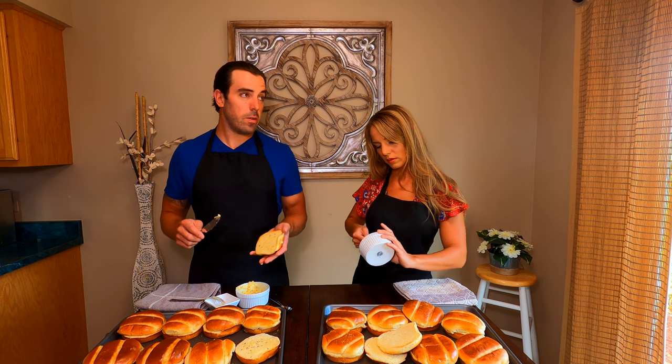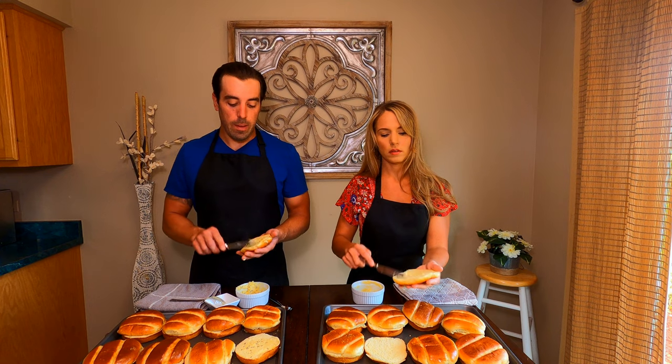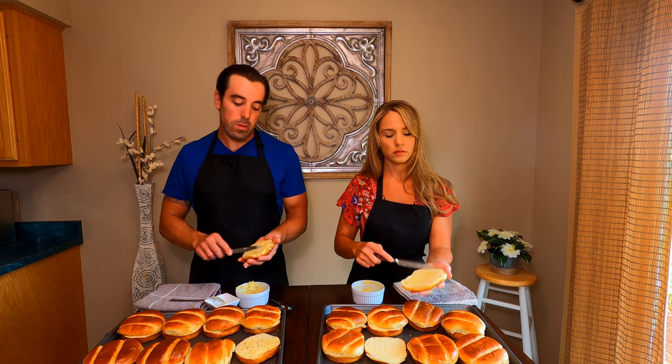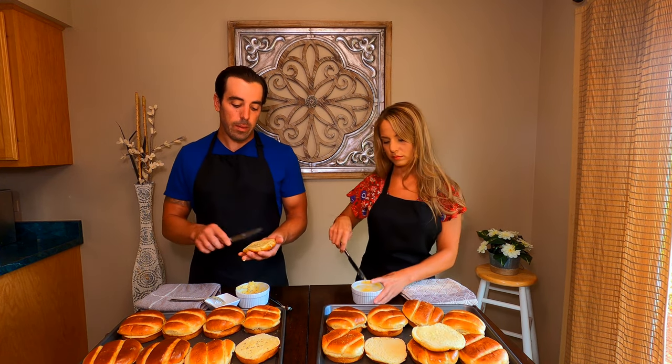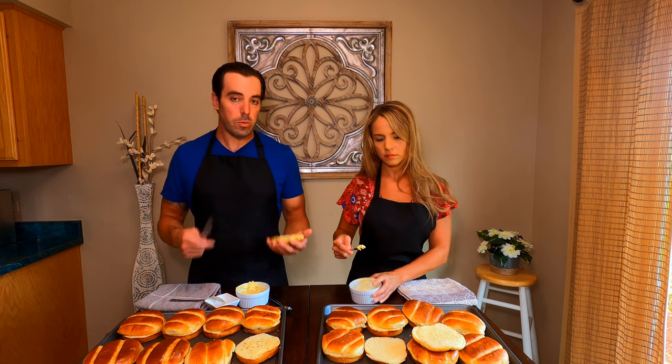Shannon said 350 degrees but we're actually cooking at 325. If we do it for about 20 to 25 minutes, that'll work well. We wrap them in foil before they go in the oven, which helps retain the heat.